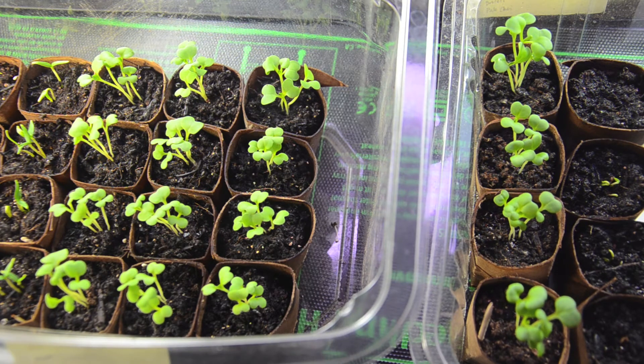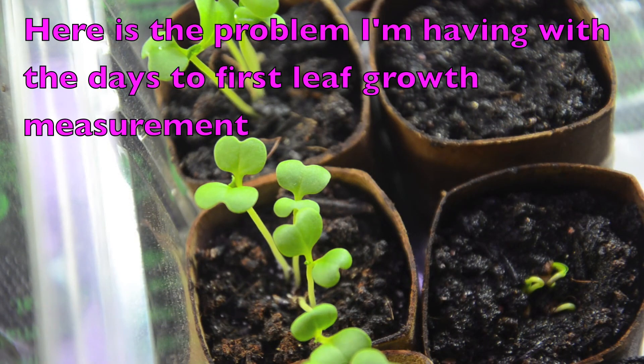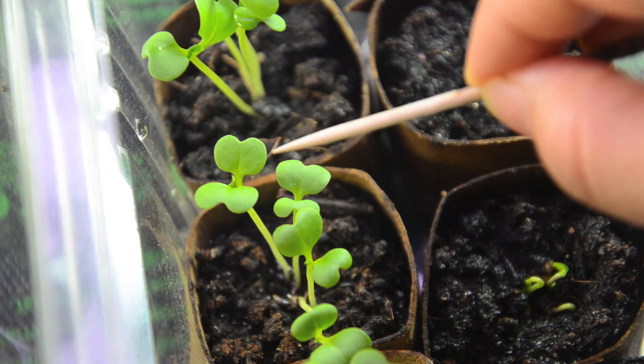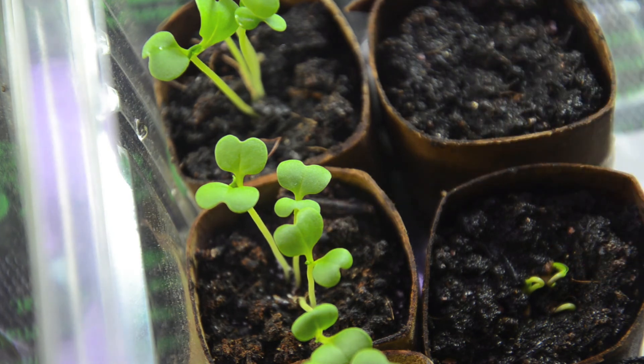This is day 10 of the bok choy. To the left I have the control and to the right I have the test, and all the seeds have come up in all the pots. There is one measurement I have to drop from the study, and that is days to first true leaf, because it's difficult to know exactly when to count the day the first leaf comes out. In this seedling you can clearly see a true leaf right there because it's quite big, but this one also has started to grow its first true leaf — there's a little nub right in the middle. It's really difficult to capture accurately, so I'm going to take that measurement out unfortunately.